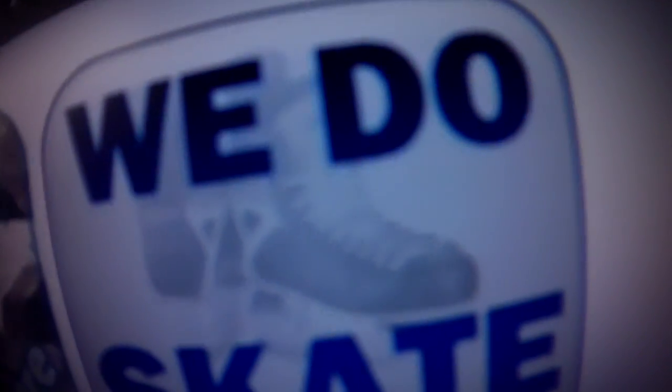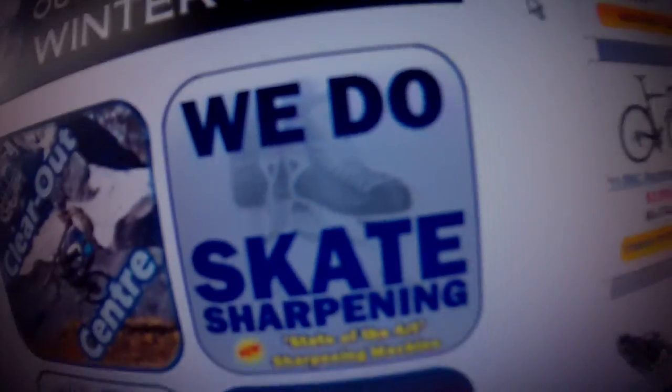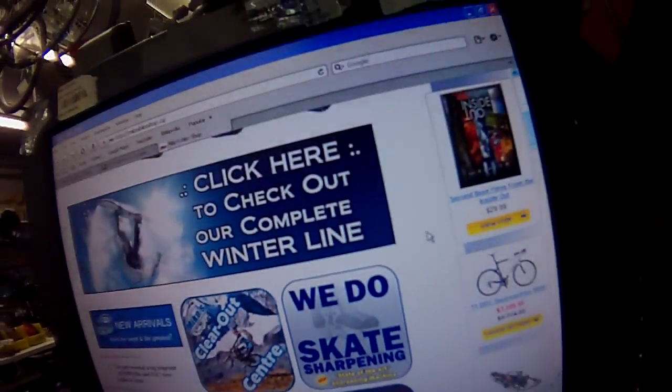This is a quick instructional video as to why Mike's Bike Shop skate sharpening is the superior process. When we look down the skate with the naked eye, there's no real indication that this skate is sharpened or that anything is out of the ordinary.